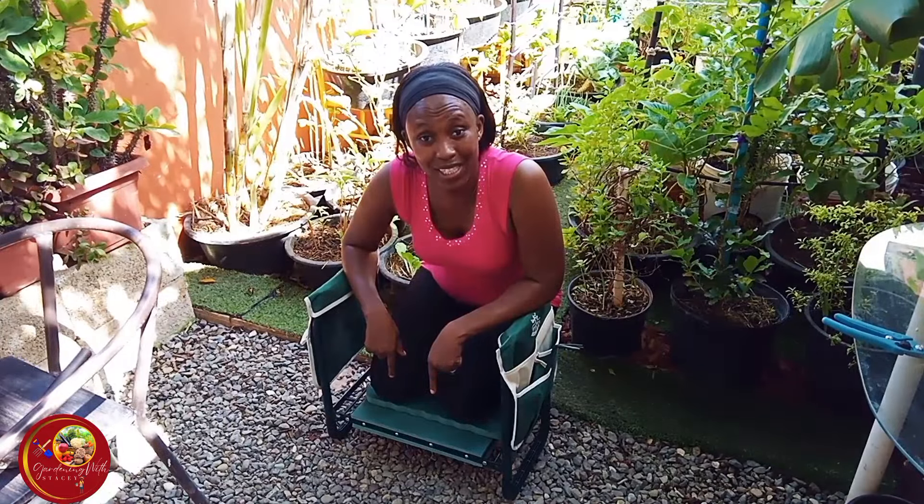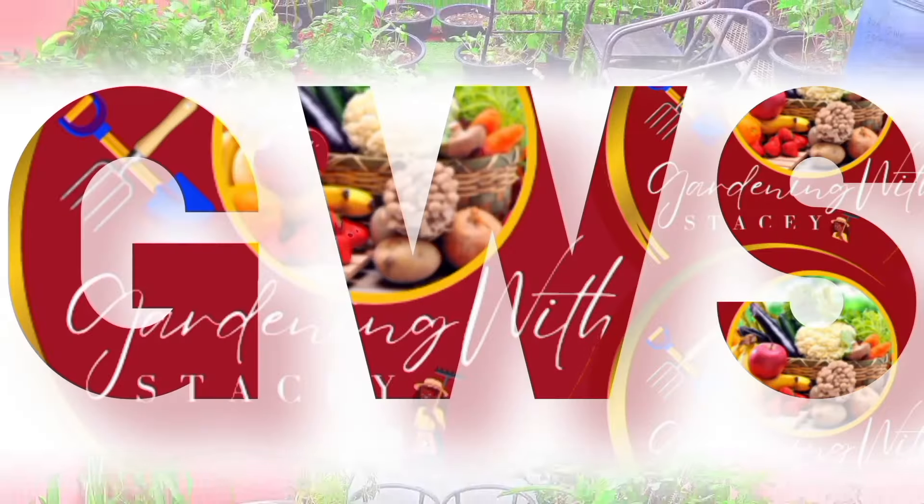Thank you so much for watching and until next time — walk good! Come garden with me now!